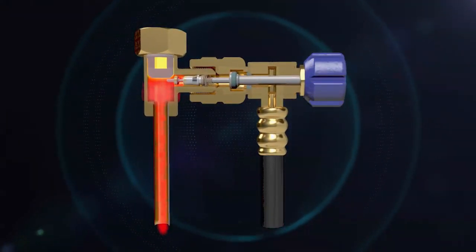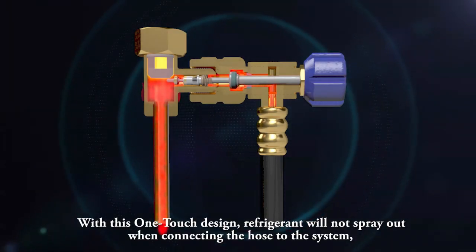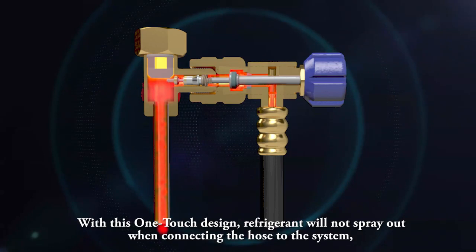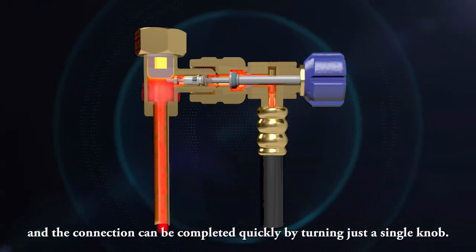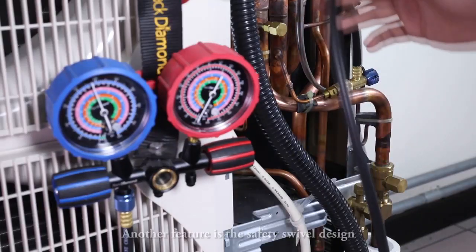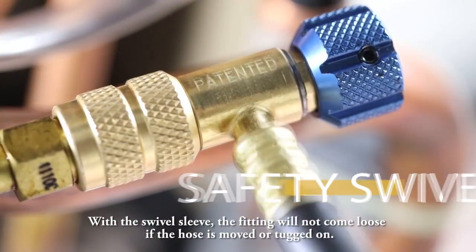With this one-touch design, refrigerant will not spray out when connecting the hose to the system, and the connection can be completed quickly by turning just a single knob. Another feature is the safety swivel design.